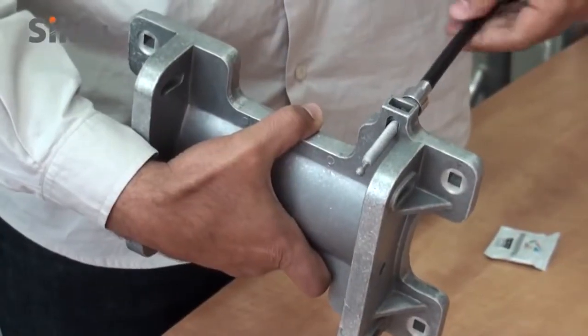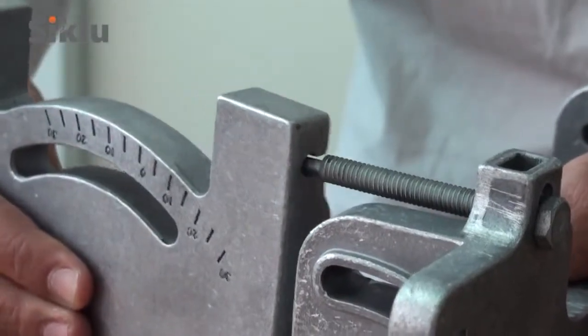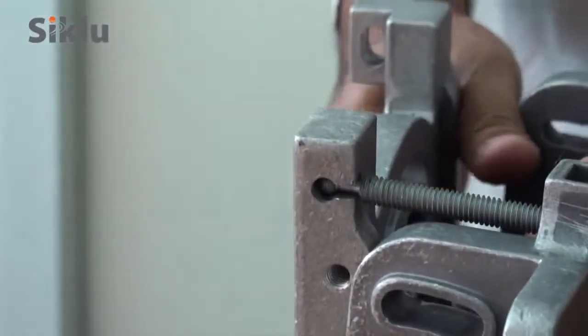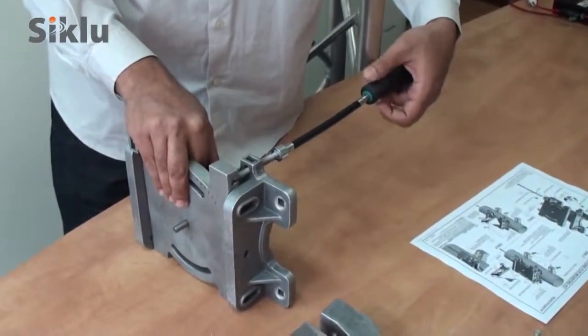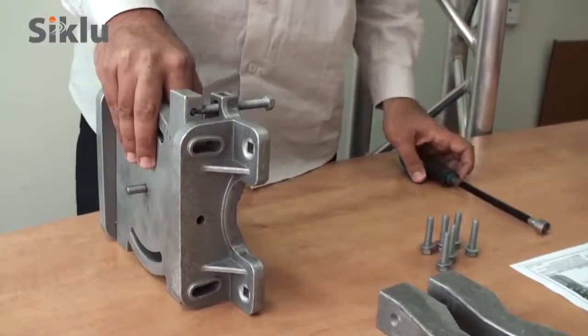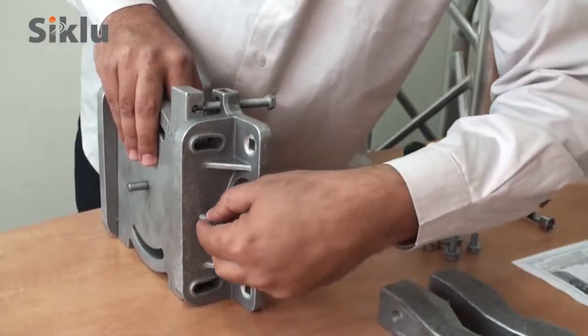Insert the azimuth adjustment bolt and apply some of the included grease for friction-free alignment. Connect the tilt antenna plate assembly by gently sliding the azimuth adjustment bolt into place. Use the azimuth lock bolts to secure the tilt antenna plate assembly.